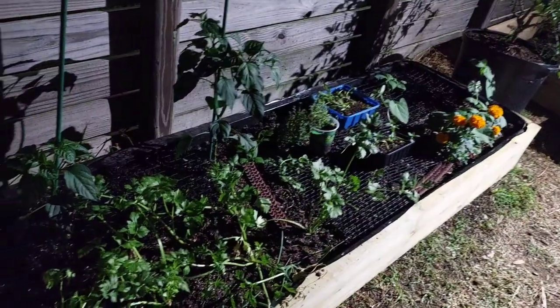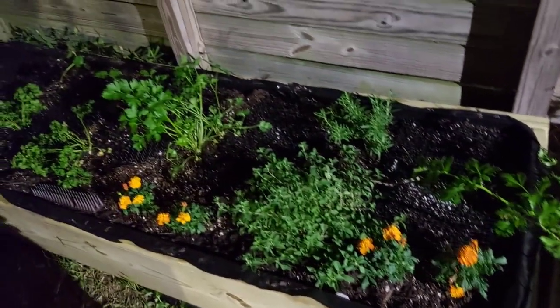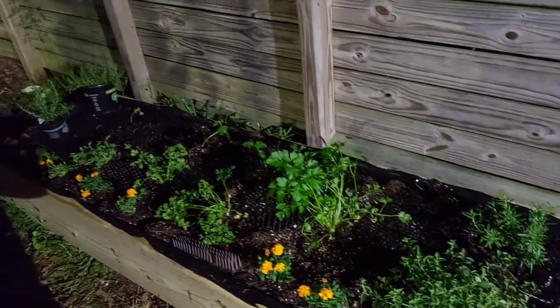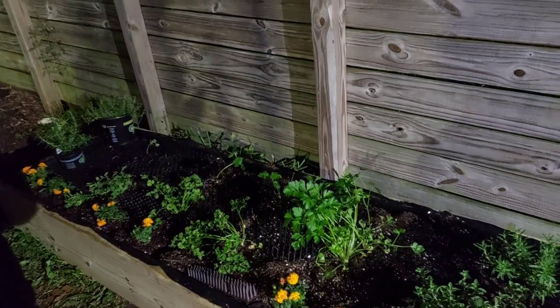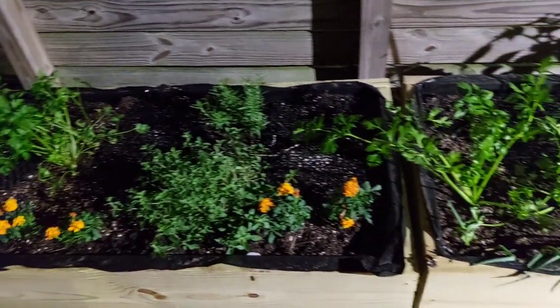Let's go walk over here in the garden real quick. So this is a quick little view of what we have in the garden right now — what we've actually planted so far. It's just mostly herbs like parsley, oregano, rosemary. We have some celery, green onions, and some peppers.